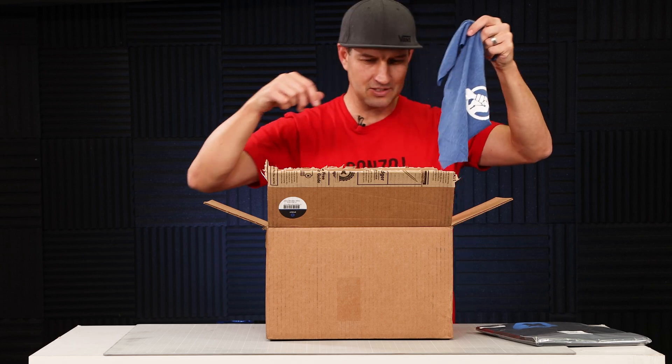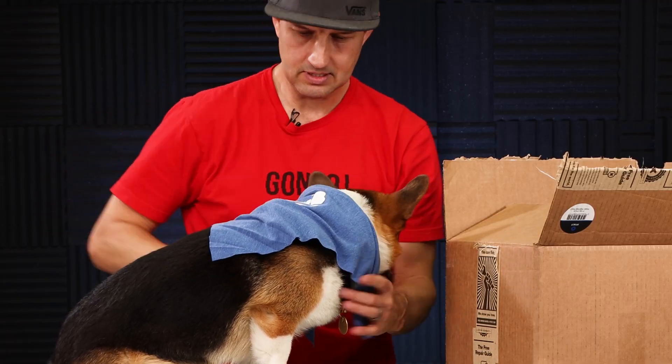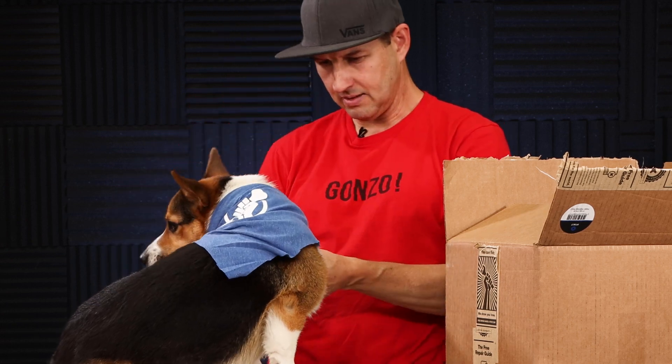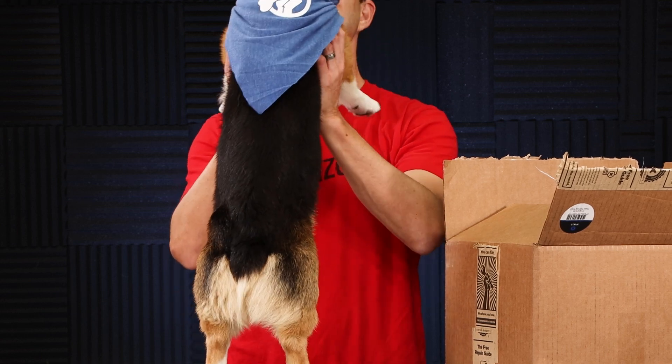Remy, come here, let's put this on you. Yeah buddy, you're my fix-it co-pilot — you need the gear. Let's get this bandana put on you. Nice. Oh, you look so good.